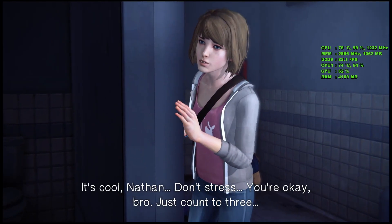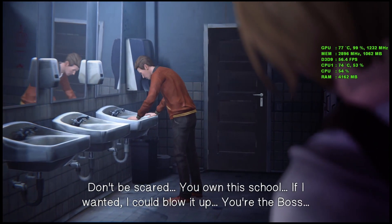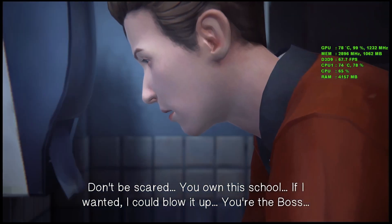It's cool, Nathan. Don't stress. You're okay, bro. Just count to three. Don't be scared. You own this school. If I wanted, I could blow it up. You're the boss.